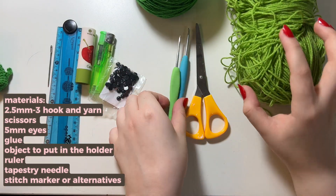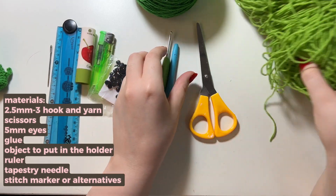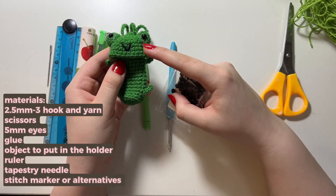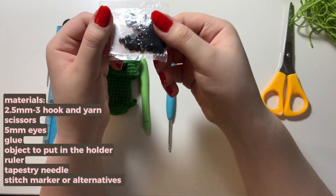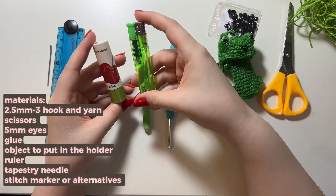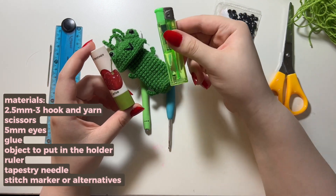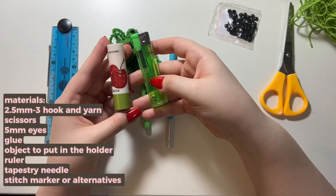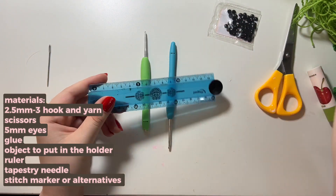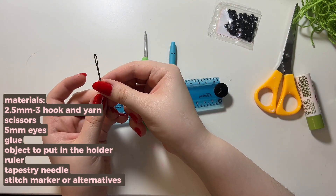You're gonna need a 2.5 millimeter hook — you could go up to a three but I prefer 2.5 — and some yarn that corresponds to the size of your hook. You'll need a pair of scissors, and for the eyes of the frog you could use safety eyes, but I didn't have any so I have these button-style ones you can glue on — they're five millimeters. You're also going to need the object you want to put inside your little holder, or something roughly the same size, because it's easier to measure as you go. I have a little lip balm and a lighter for comparison. You'll also need a ruler since I measure the chain by length rather than counting stitches, and a darning needle to weave in any loose ends.